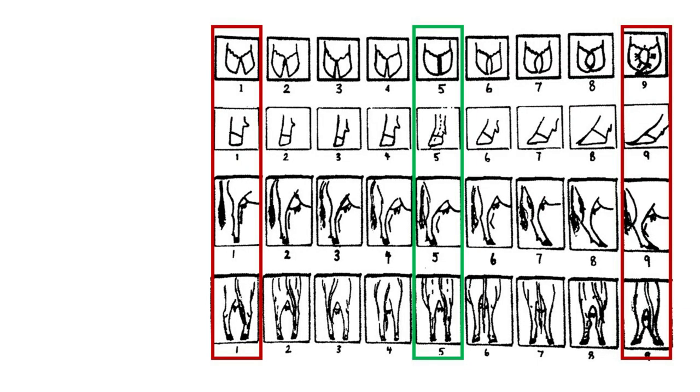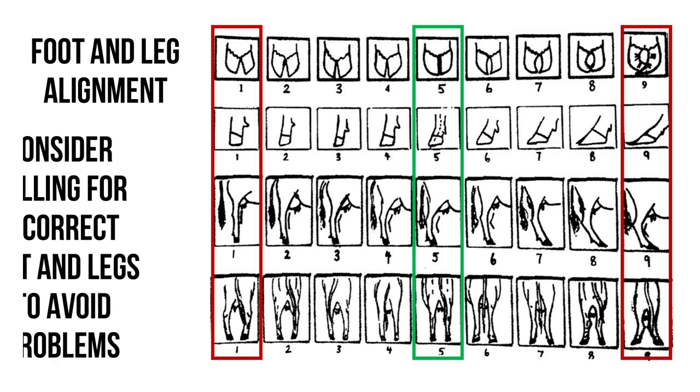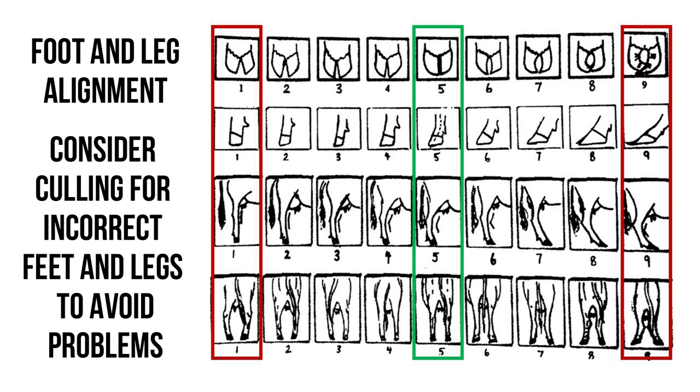This is a diagram of variations of foot and leg alignment in cattle, with either end of the scale being extreme faults and the middle being the ideal alignment for healthy and long-lasting cows. If you notice an animal's feet are actually growing incorrectly as opposed to just getting a bit long, this is something you should consider culling out, as it's only going to breed problems in the future.